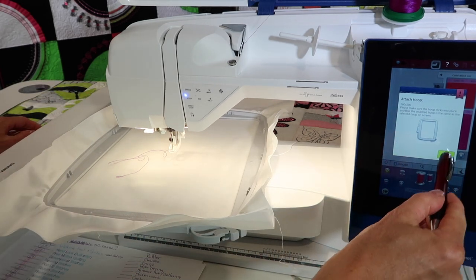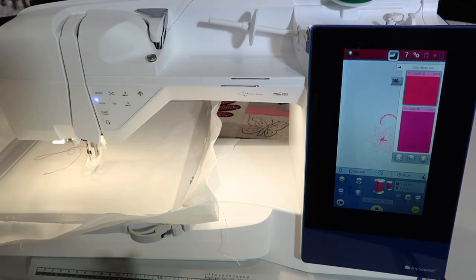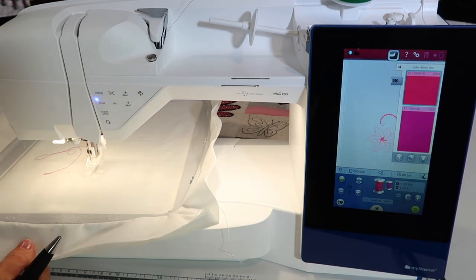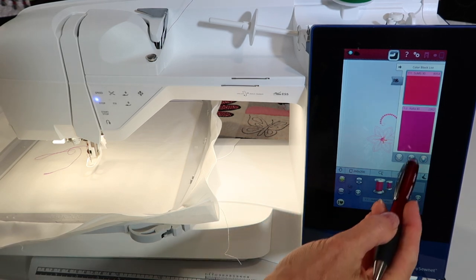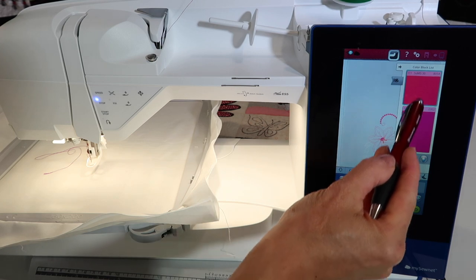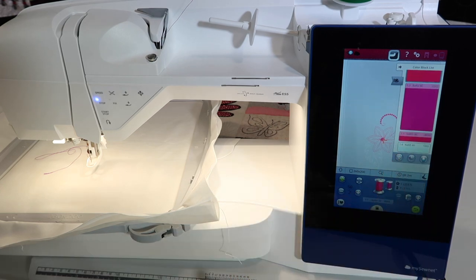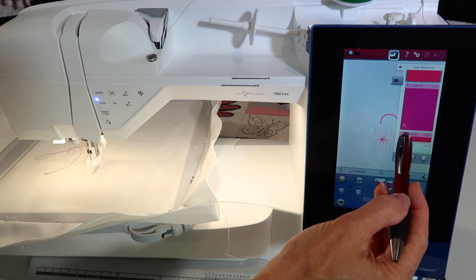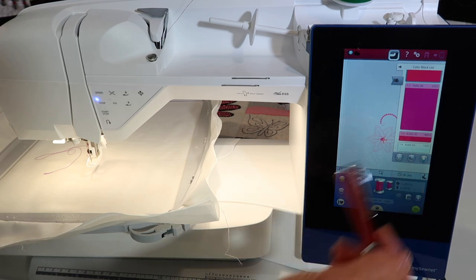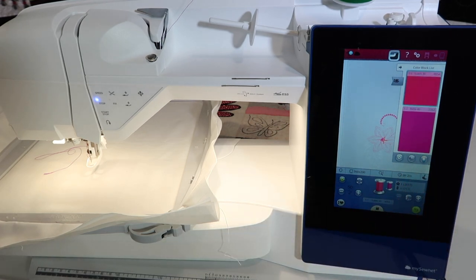Attaching the hoop — we have done that, so touch OK. I want to show you around the screen that we are now at. We only get here once we've touched Go and when we're ready to embroider. We can see how many colors there are: color one, two, three, and four. The size of these color blocks indicates which one actually takes the most time to stitch. These will count down once we get started, but I can tell that color three and color four don't have very many stitches in them, so that is really nice to take a peek at.